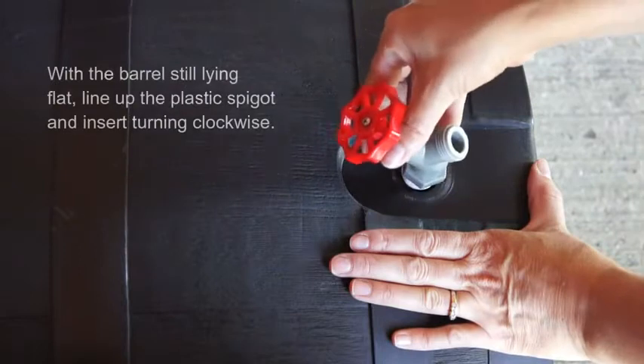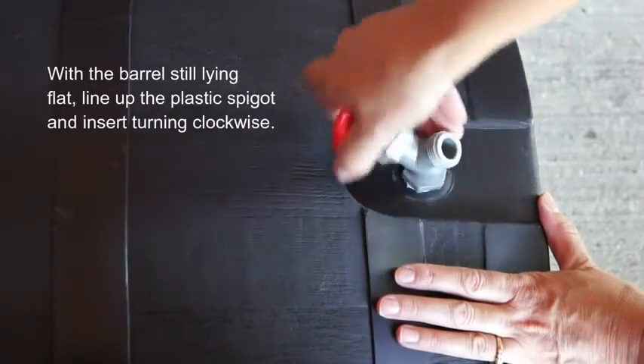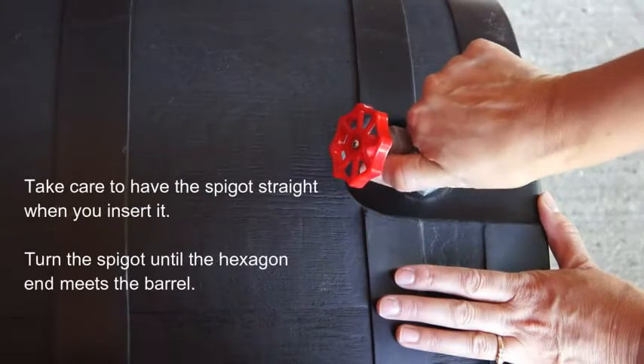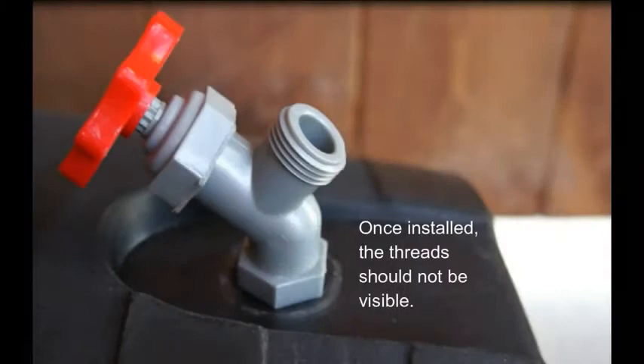With the barrel still lying flat, line up the plastic spigot and insert it into the hole. Turn it in a clockwise motion to screw it into place. Take care to have the spigot straight when you first insert it and be sure not to over-tighten. Inserted properly, you should not see any threads showing.